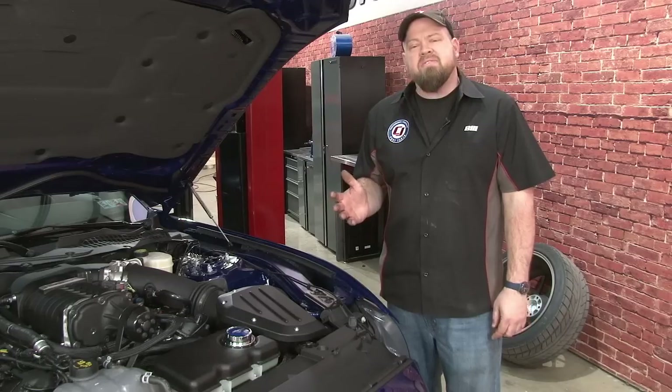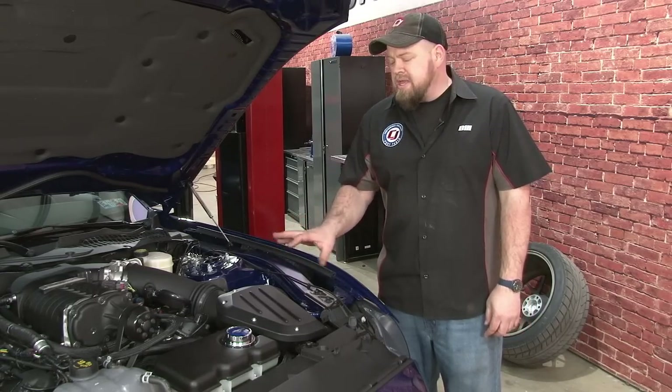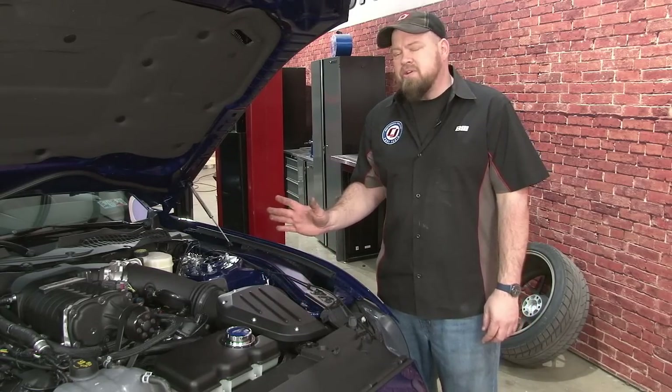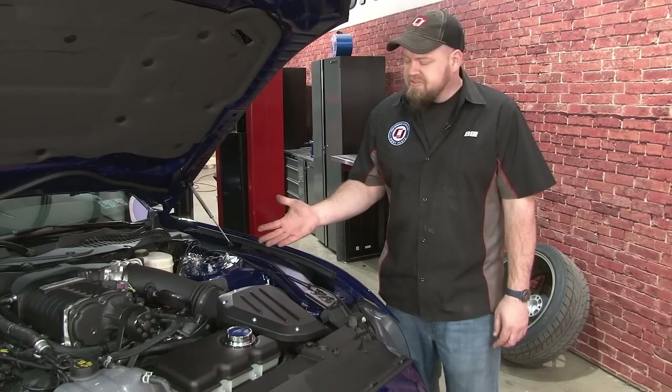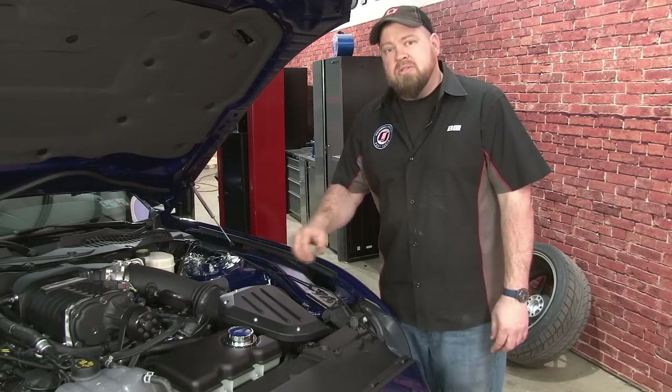We're going to start with the front sway bar. To get the front sway bar bracket bolts, the easiest way is through the engine compartment. To do that, you want to remove your air box. Our install is a little different because we have a Roush Supercharger on our 2015, but once the air box — factory or otherwise — is out of the way, you'll be able to see the bolts a lot easier.